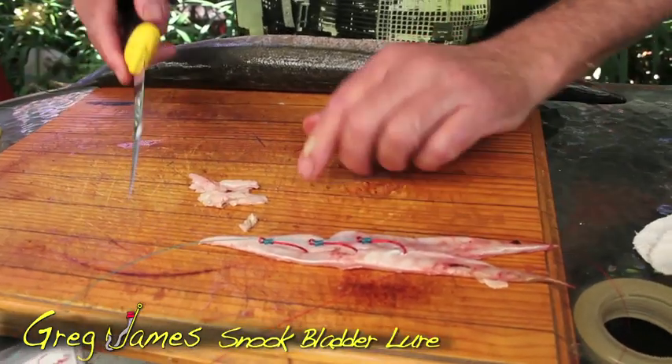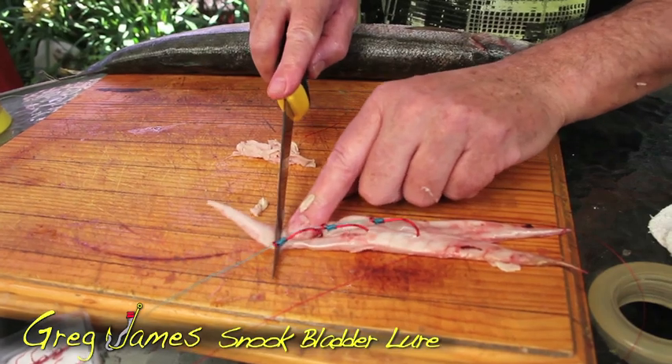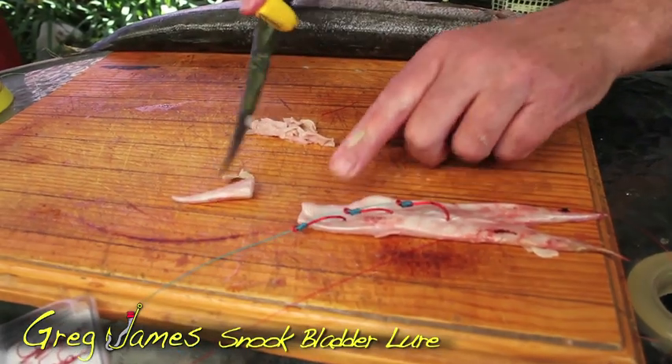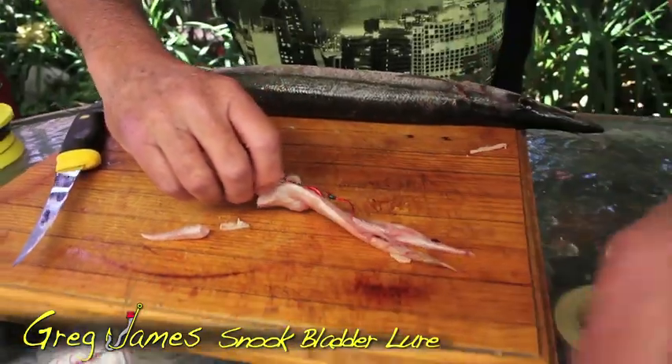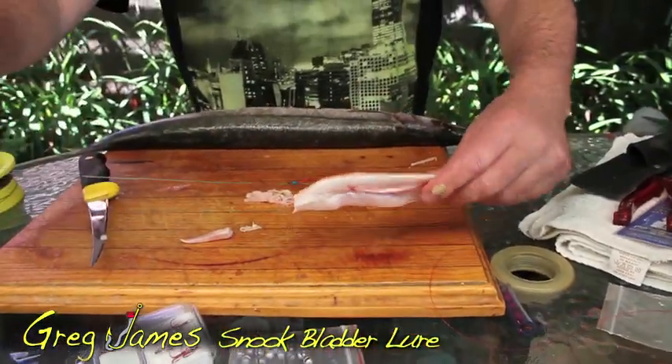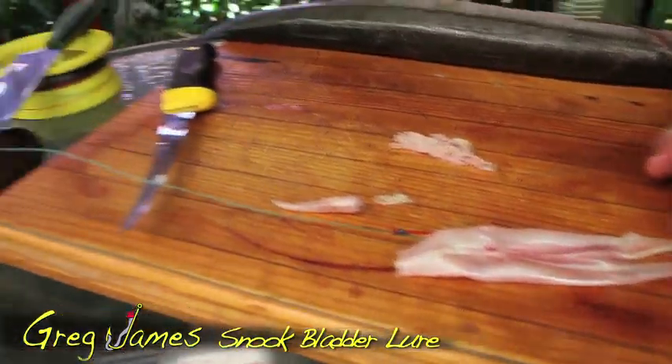If this is a little bit too big for your hook setup, you can just trim it off — you can see how tough it is — and you can just trim it up. I wouldn't cut any of that off, I would just get that other bit of line out of there, and then basically you've got a beautiful homemade snook lure.